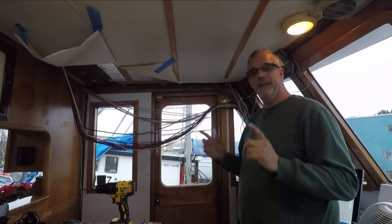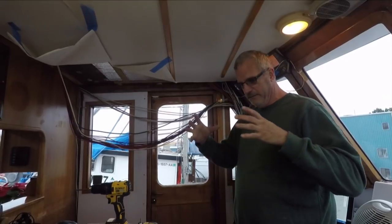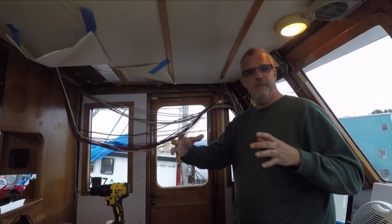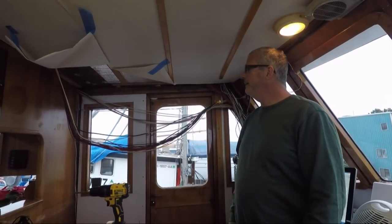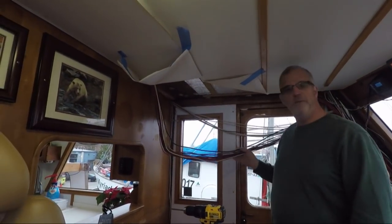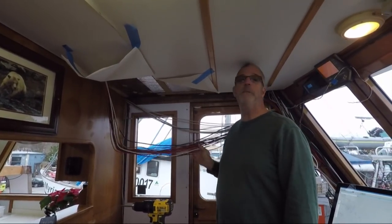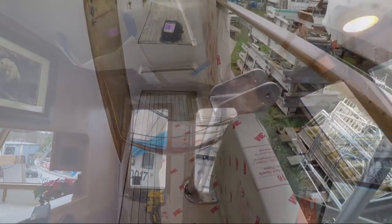They are working on getting the superstructure bolted in upstairs. This has big aluminum feet that have to be bolted through the hull. On the forward port one there are just a few wires in the way, so we have to do a little rerouting of the wiring.